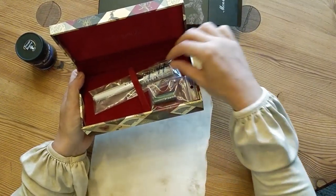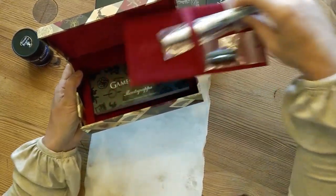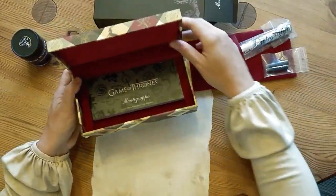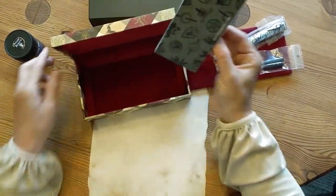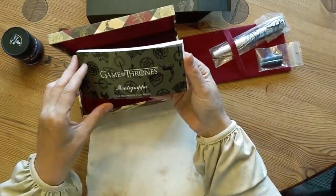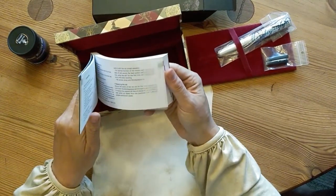It looks like we have cartridges for use as well. So I'm going to slip this out and see — there's a user manual inside as well, presumably in lots of different languages. And there's one I can read, which is excellent.